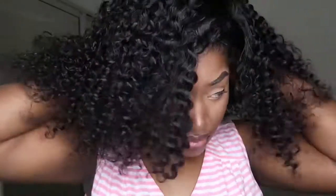Just wanted to make sure it was tight. Go ahead and find your part, then start gelling your edges down. To be honest, for on-the-go wigs I don't do all that extra stuff. Leave a little bit of your hair out and you are done.